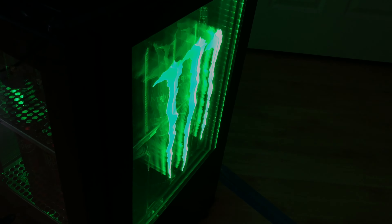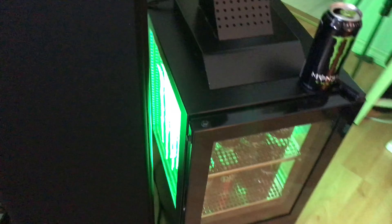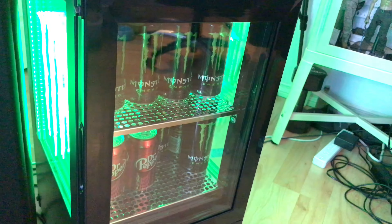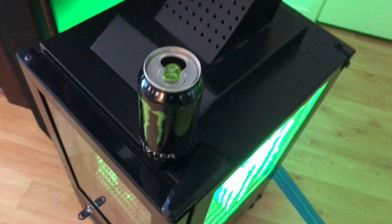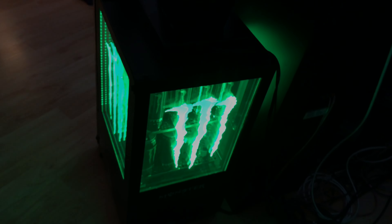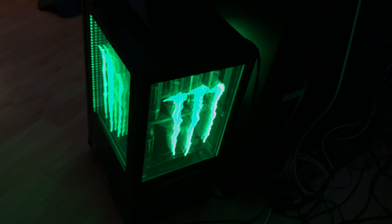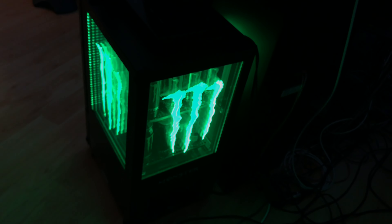The Monster logo is really, really cool, and the Monster drink is pretty good. That concludes my review for the Monster refrigerator cooler. Hope you like it — see you next time.